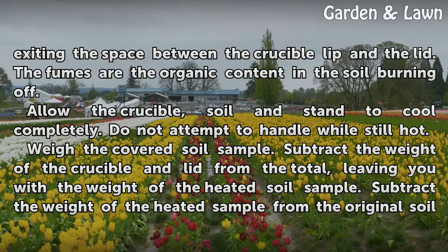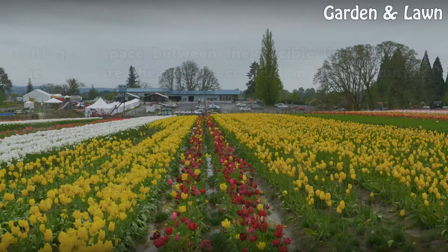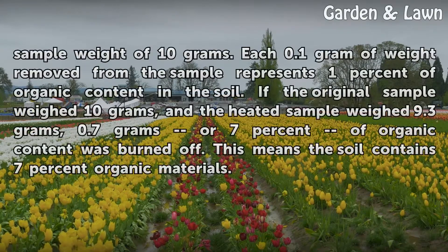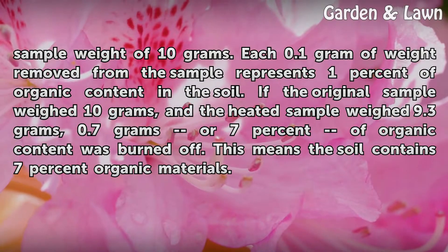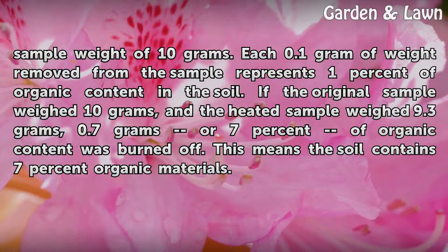Subtract the weight of the crucible and lid from the total, leaving you with the weight of the heated soil sample. Subtract the weight of the heated sample from the original soil sample weight of 10 grams. Each 0.1 gram of weight removed from the sample represents 1% of organic content in the soil. For example, if the original sample weighed 10 grams and the heated sample weighed 9.3 grams, 0.7 grams — or 7% — of organic content was burned off, meaning the soil contains 7% organic materials.